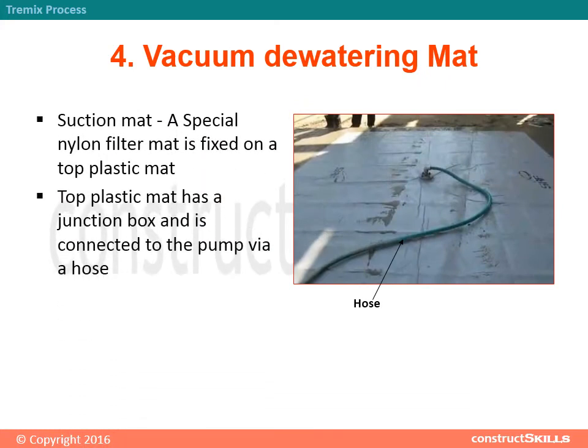Step 4 - Suction Mat: A special nylon filter mat is fixed on a top plastic mat. The top plastic mat has a junction box and is connected to the pump via a hose.